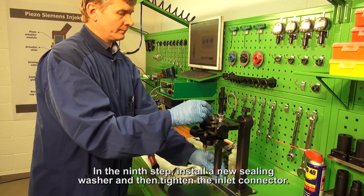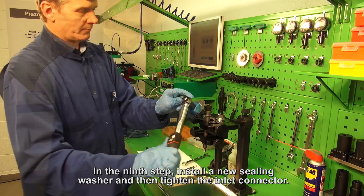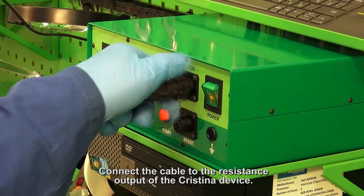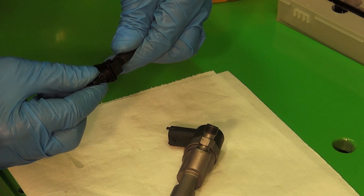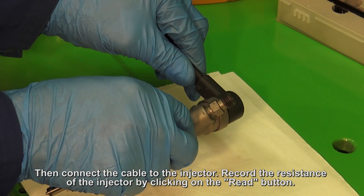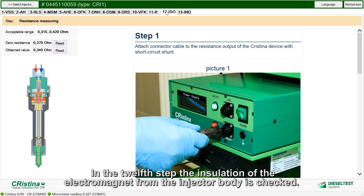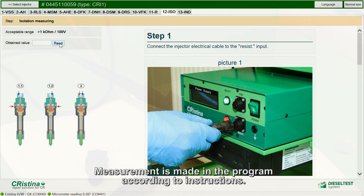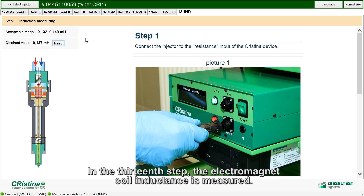In the ninth step, install a new sealing washer and then tighten the inlet connector. Then the resistance of the electromagnet is measured — connect the cable to the resistance output of the Cristina device and record the value of zero resistance of the connecting cable. Then connect the cable to the injector and record the resistance by clicking the READ button. In the twelfth step, the installation of the electromagnet from the injector body is checked, with measurement made according to program instructions. In the thirteenth step, the electromagnet coil inductance is measured.